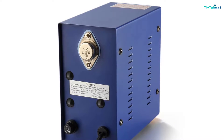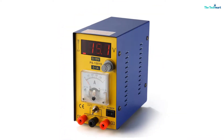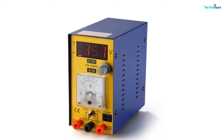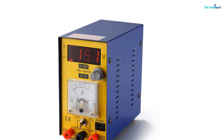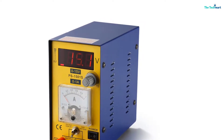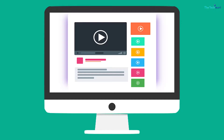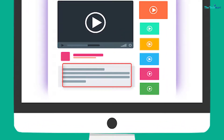With all the great components, it functions as it is designed and is sensitive with a light alarm and sound. It is compact, lightweight, and portable. Check out the description for more information about this product and latest price.